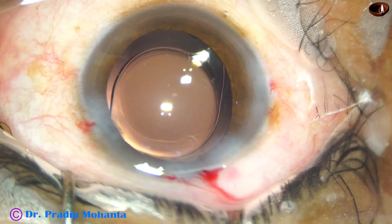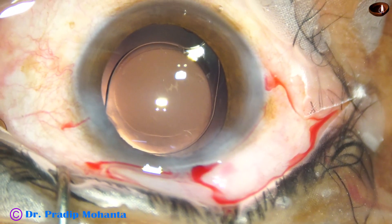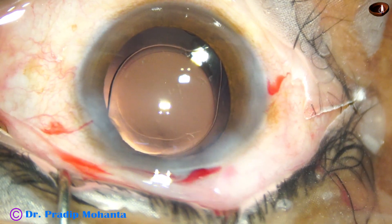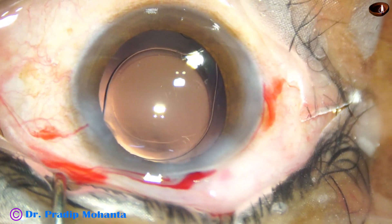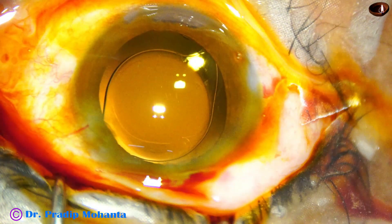Now this is the final lavage and formation of the anterior chamber by the Szynski hook itself. He is going to check whether the wounds are okay, whether there is any leakage from anywhere. No leakage. He puts a drop of 5% povidone iodine and concludes the case.